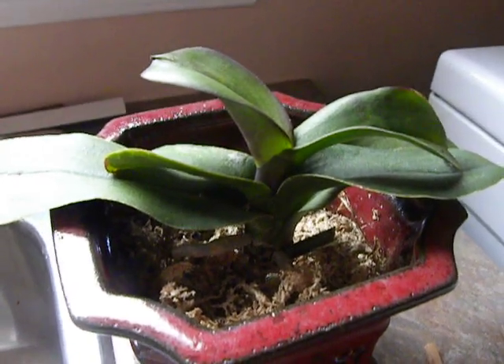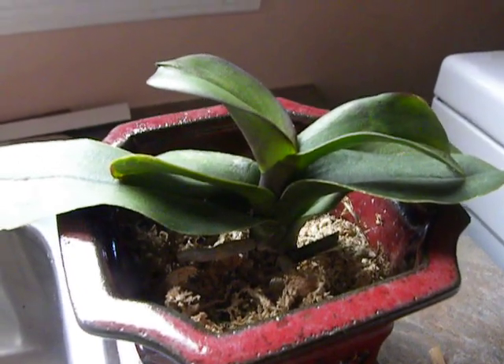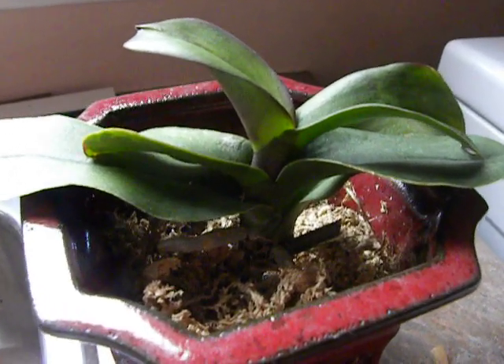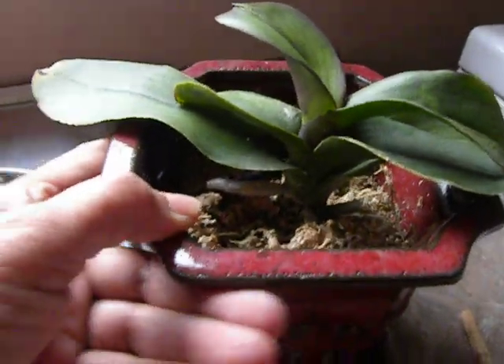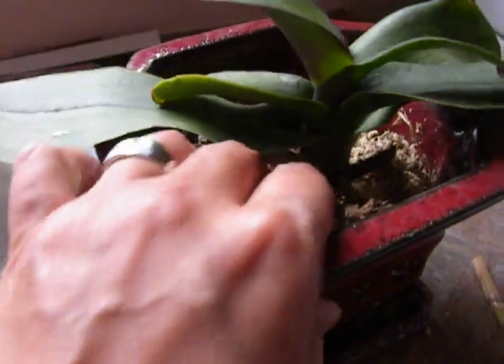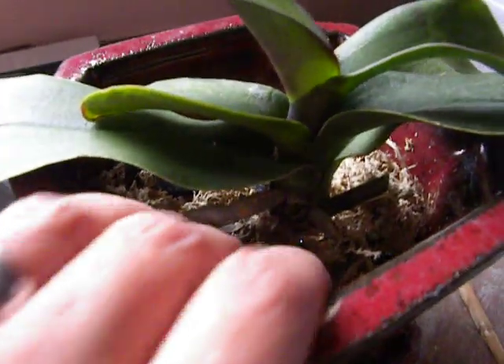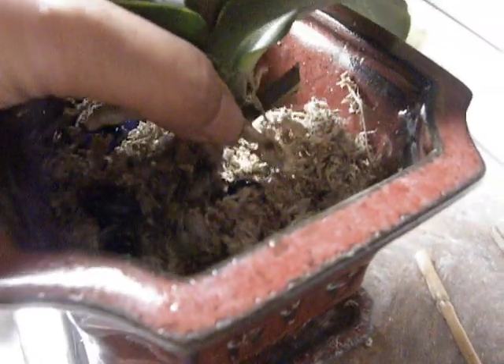Good morning, this is Suniti and today is the 27th of November 2011. I am looking at the orchid that I have planted in the glass medium and this was not doing so well. I thought maybe I should take it out and have a look, which is what I am going to do right now. So here we are, let's take it out gently and see what is going on with this.